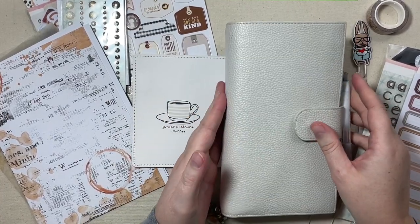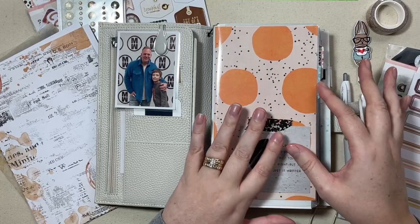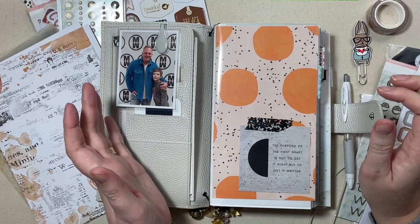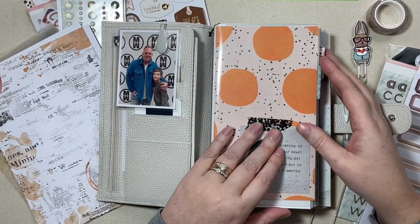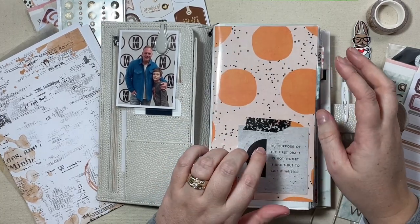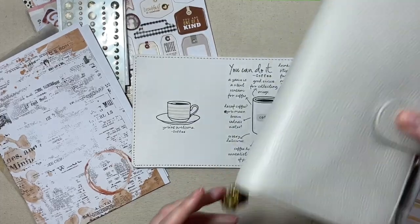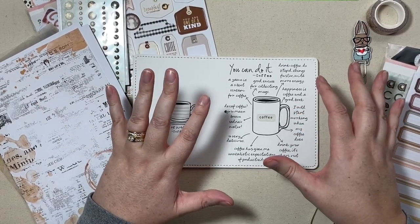I'm going to preface this by saying I just filmed literally last night my updated setup, and it's obviously not using a Coco Daisy kit since I haven't subscribed to them for a few months. I'm really feeling the vibe that I have going here, so I don't know for sure if I'll dive right into this coffee kit. I'm going to try to wait a little bit until my current setup is kind of losing its appeal to me before I want to change. If you want to see my current setup, I fiddled with it a little bit in my cloth and paper haul video, which will probably be live before you see this. I wanted my traveler's notebook handy in case I needed to show you how I plan to incorporate some of these items.